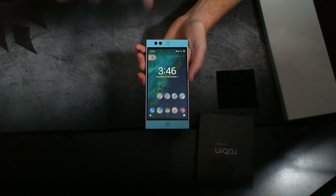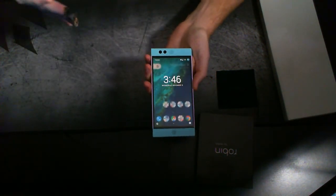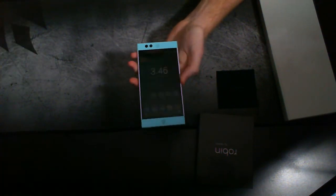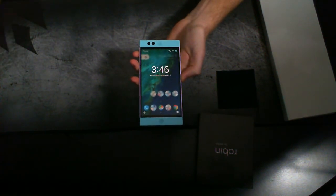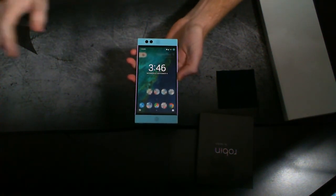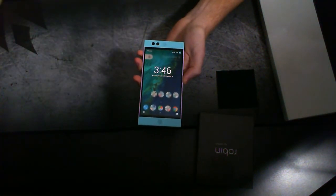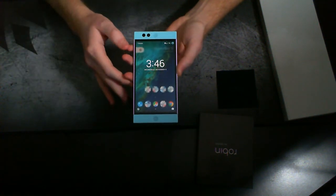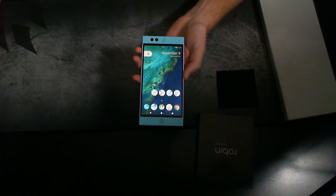I have this rooted, so that's another great thing about Nextbit — they encourage unlocking, rooting your devices, flashing custom ROMs, things like that. Their warranty actually covers if you were to brick the device for them to replace it for you. So that's awesome. They've come a long ways from when they were trying to get this backed on Kickstarter.